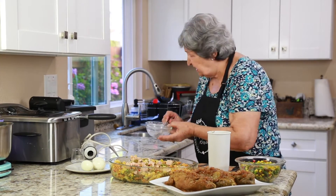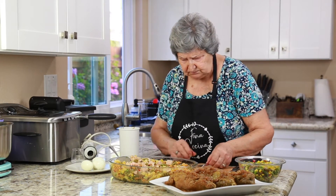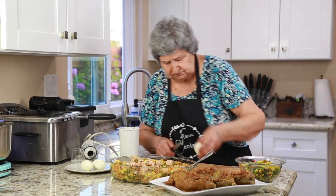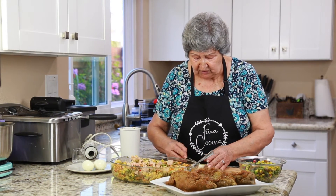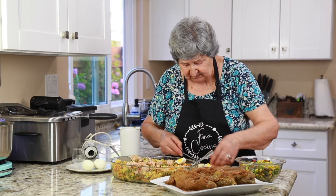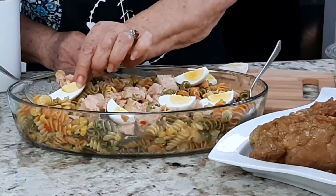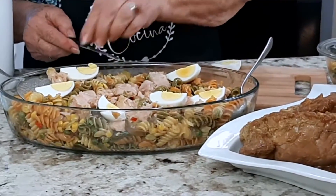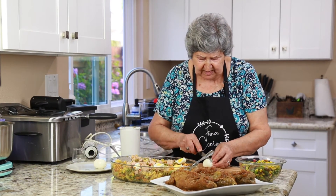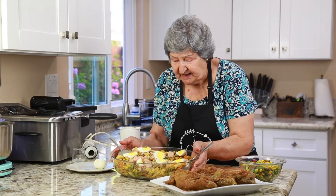Ahora voy a ponerle los huevos duros. Estoy cortando los huevos para ponerlos en la ensalada. Y veis, mira qué pinta. Esto no necesita carne, yo no necesito carne, porque la verdad es que he cogido un poco de cosa a la carne y no quiero carne. Pero fíjate con este plato, que esto está riquísimo y tiene de todo.